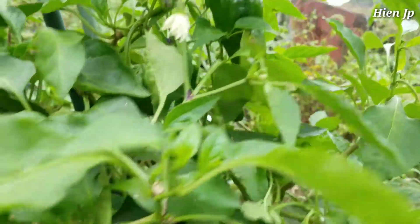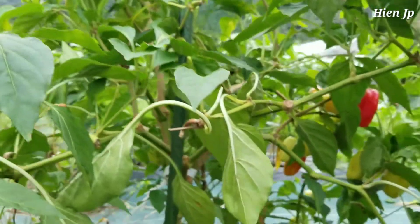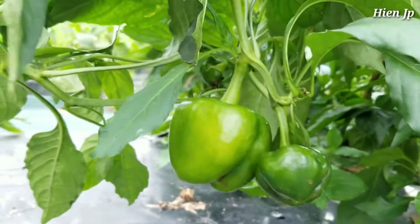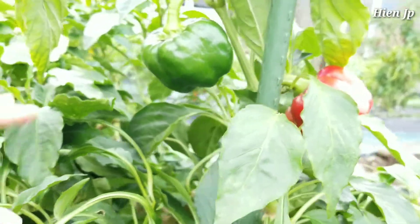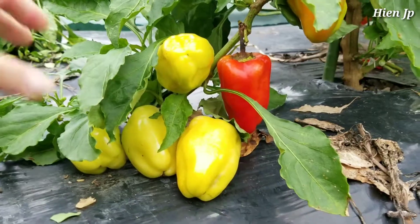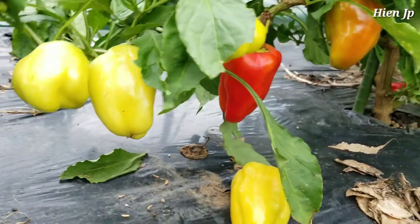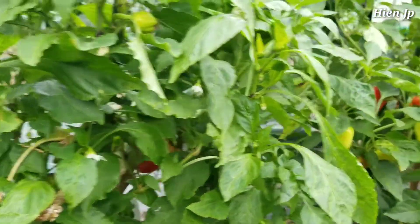Ở đây có nhóm trái zay cơm. Trái này là một lựa chọn tốt và nó hoàn toàn ổn từ màu vàng, màu vàng. Rất ngon. Đây có ớt chuông - màu xanh lá, màu tím, màu hồng, màu vàng và màu đỏ.